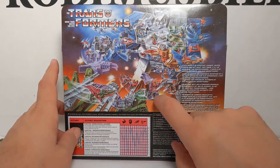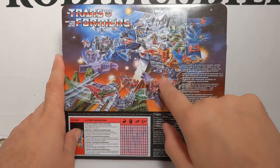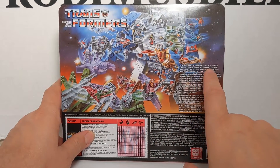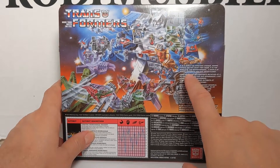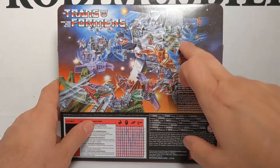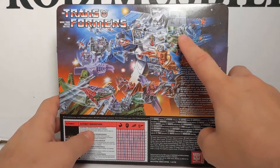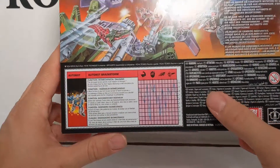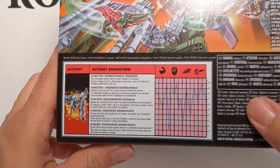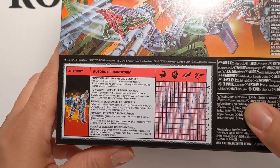On the back you have the old Season 3 or 4 G1 poster: 'It is a world of constant change, where things are not what they seem. It is the world of the Transformers, a world of heroic Autobots and evil Decepticons.' You've got the big Fort Max and Scorponok, and all the Headmasters and Targetmasters. There's Brainstorm right there. And then you have his tech spec. Function: Biomechanical Engineer. 'The strongest tyrant cannot crush freedom of thought.'